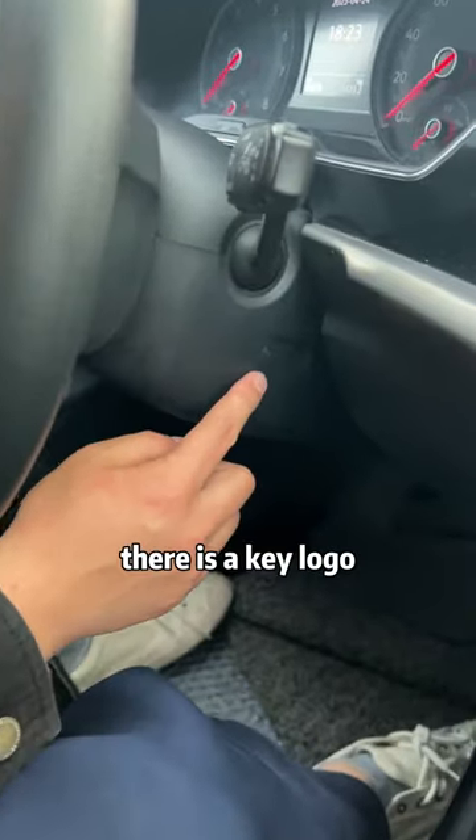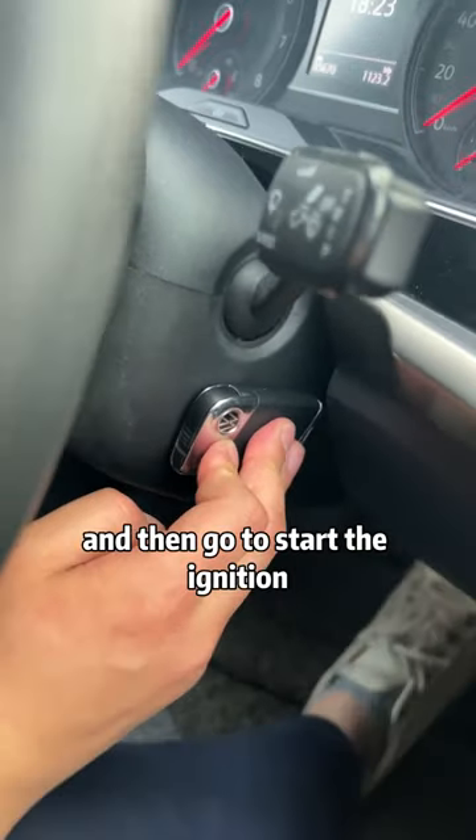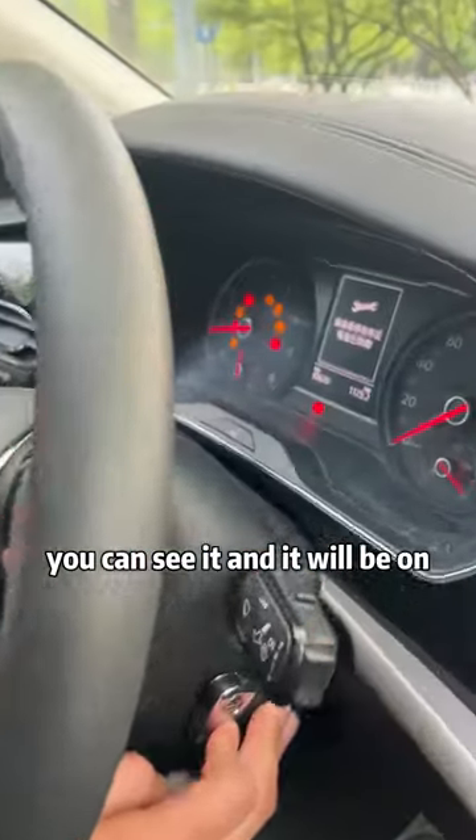Look under the steering wheel. There is a key logo. If you see it, you put this key close to this logo and then go to start the ignition. You can see it and it will be on.